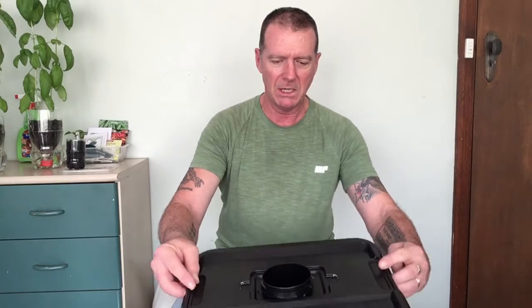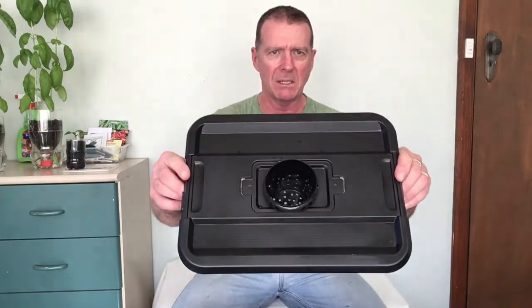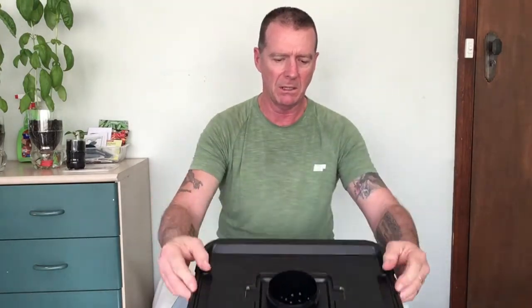G'day folks, thanks for joining me on Outback with Suburb today. What we're going to do is plant something in our cracky tote here. I've got an 18 litre tote, and we have a red bell pepper plant that is busting at the seams. Inside here we need a medium — otherwise the plant's got nothing to hang on to and grow — so we're going to be using perlite.